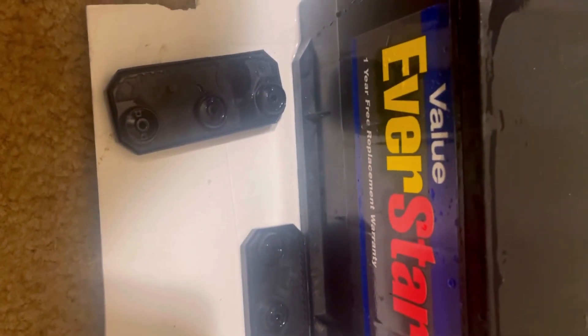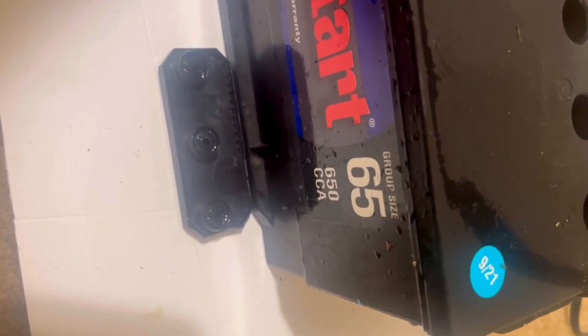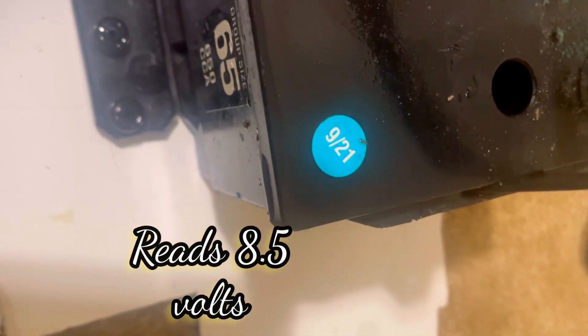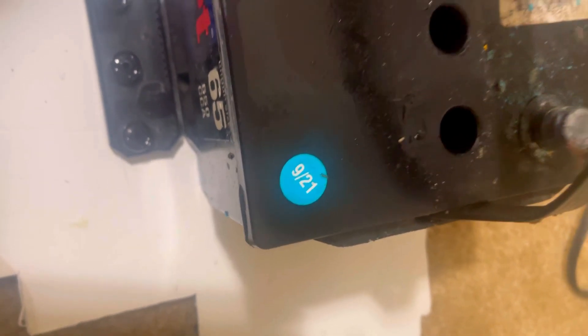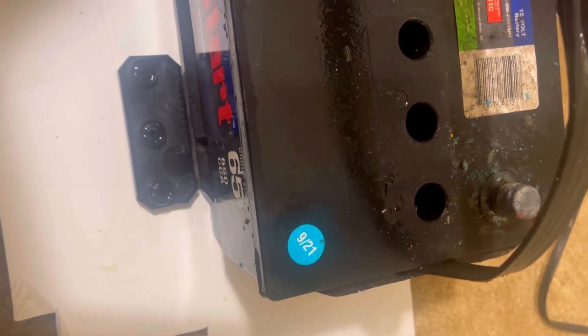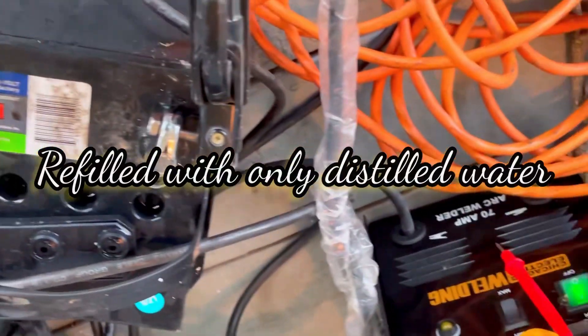Here's the battery — a cheap Walmart brand, 650 cold cranking amps. The date on it is from September 2021, so it literally lasted to September 2023. Not bad for a cheap battery. We have drained all the electrolytes out of it.